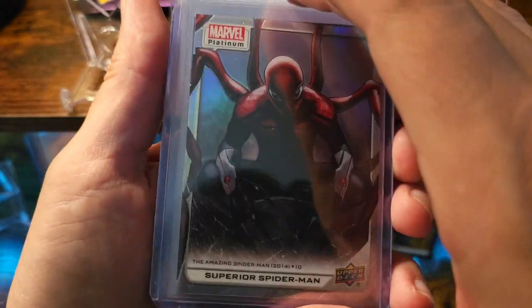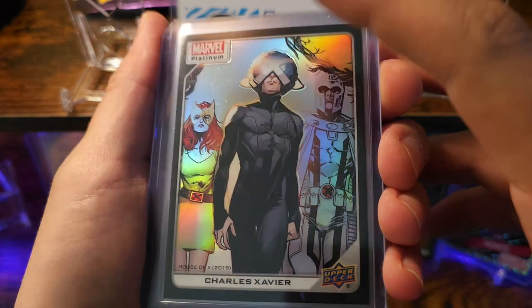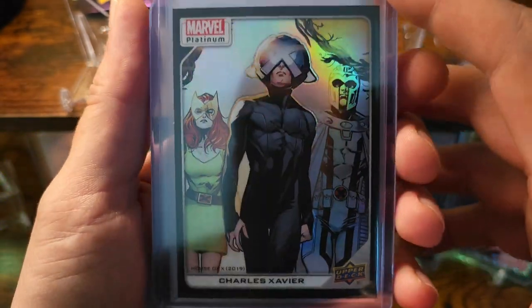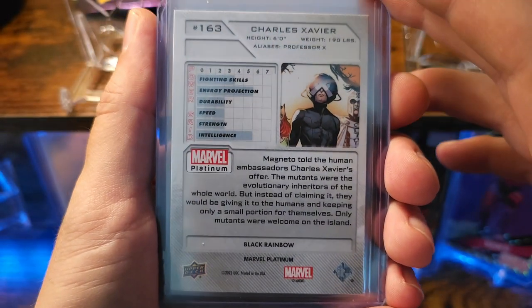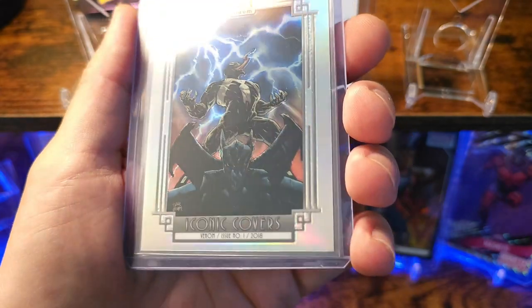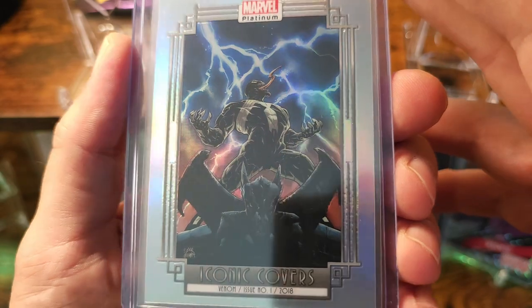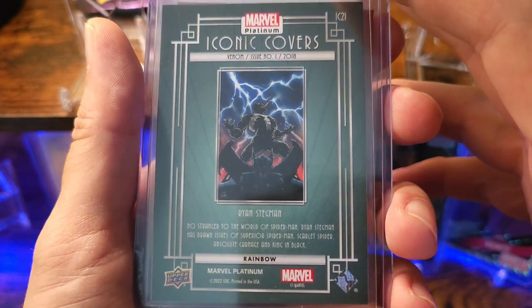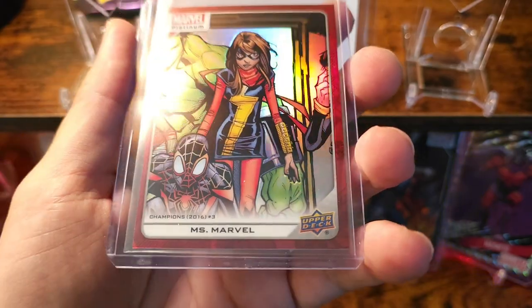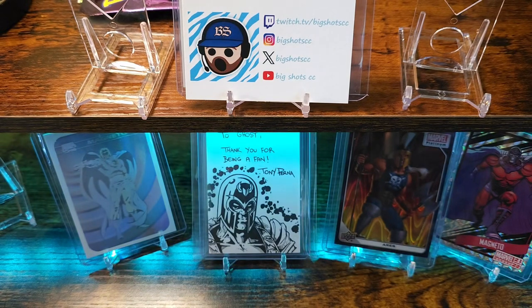Superior Spider-Man. This one's awesome — this is gonna be the black rainbow. Typically within a hobby box, which I ended up getting, you'll get one black rainbow per box. Yeah man, this is awesome. So this is the rainbow Iconic Covers, and this is Venom issue number one, 2018. Got a red rainbow Miss Marvel. And then to the hits.